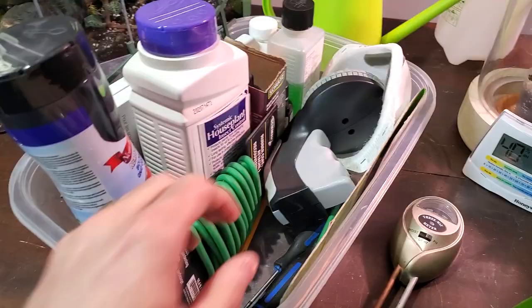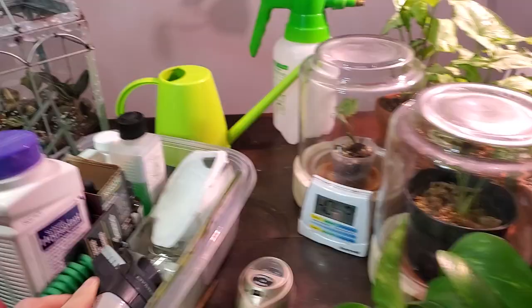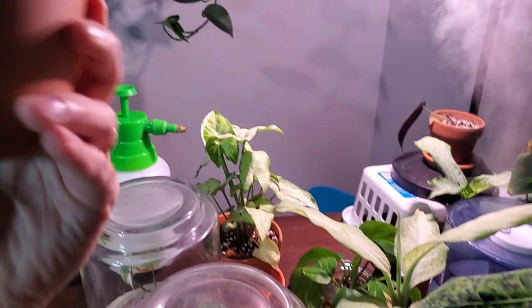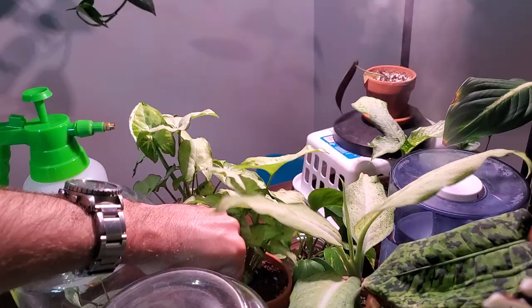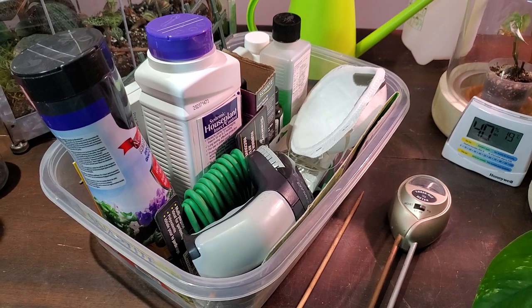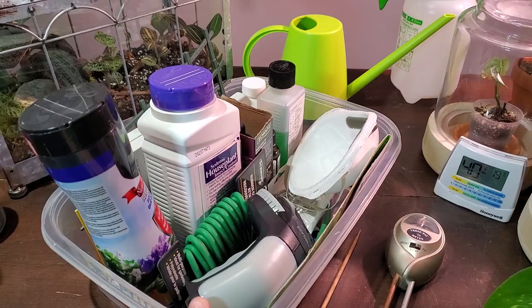The next thing I have is my label maker — I bought this on Amazon for like $12. I basically stick labels to the front of a pot. It just helps me with labeling some of my more difficult-to-remember plants, like Hoyas — you'll know that some of the names are pretty difficult to pronounce and remember. And some Hoyas do look similar, so I just didn't want to mix them up, so I use this fancy little label maker.